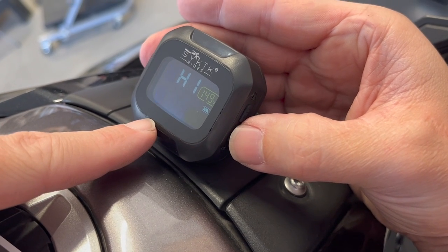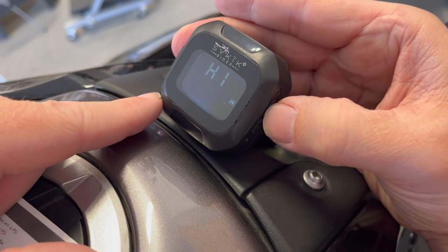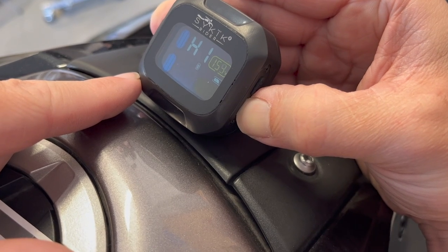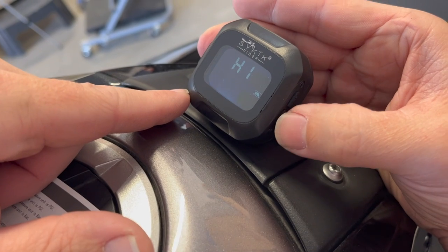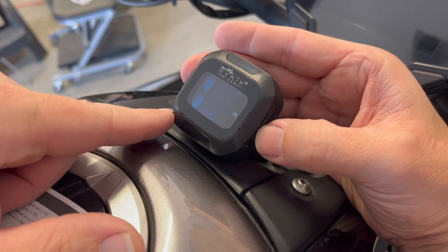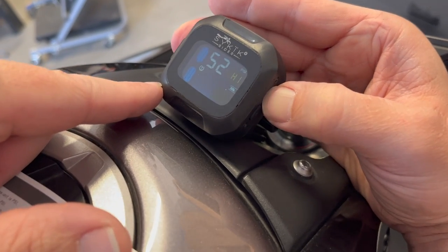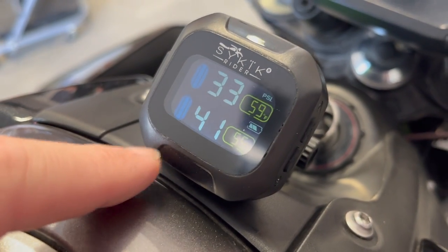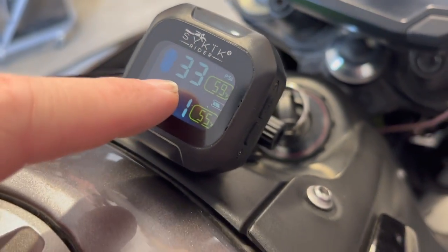And this is the temperature of the tires — high temperature setting. I'll put 170; I don't know exactly how hot tires get. And then we want it in PSI. There we go — we got 41 PSI in the rear. So we can bring that up one PSI and then air up three PSI in the front.